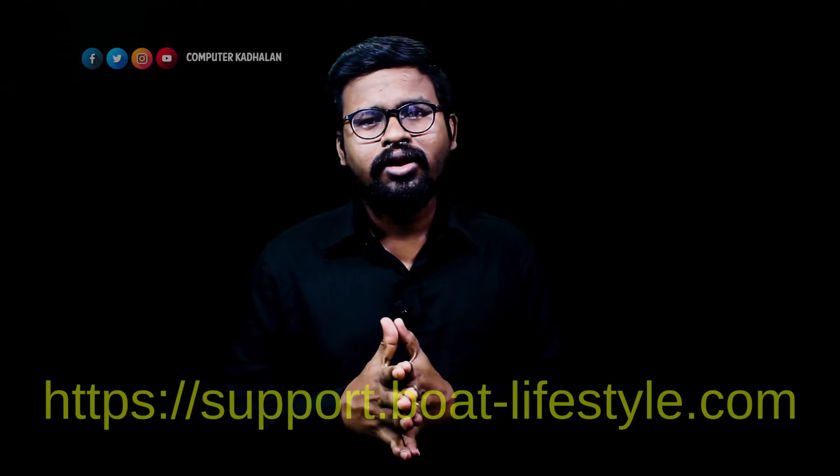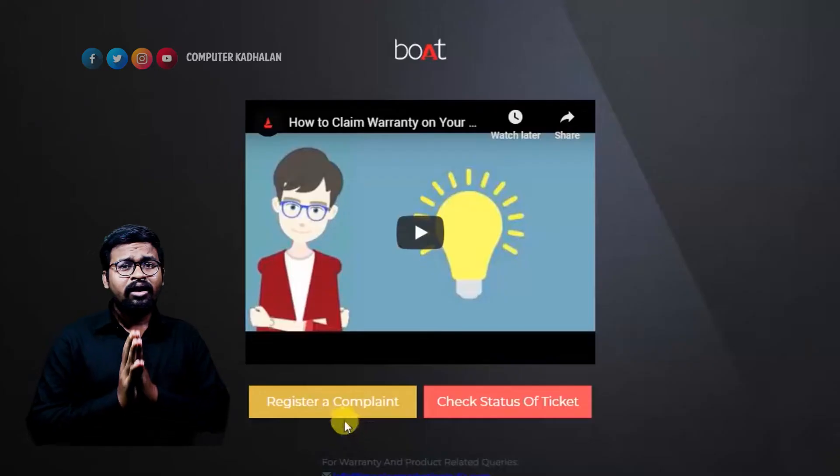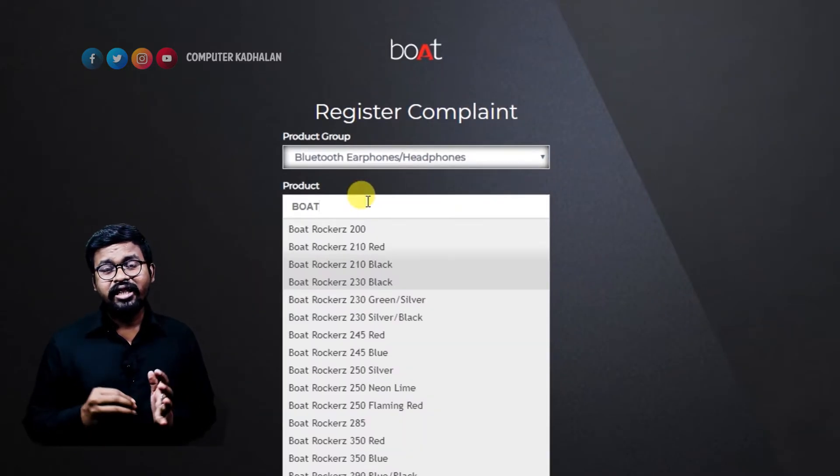You will be able to initiate the replacement. You can link to support.boat.com. If you want to register a complaint, you will need basic information about the product.